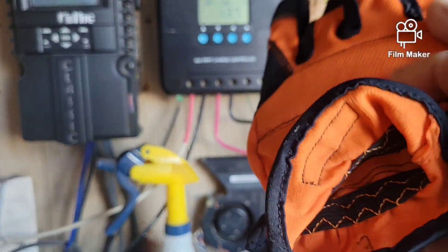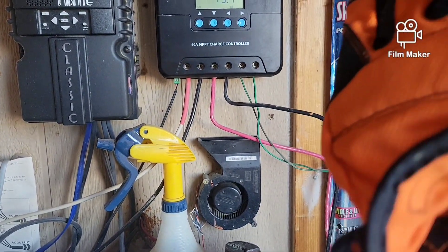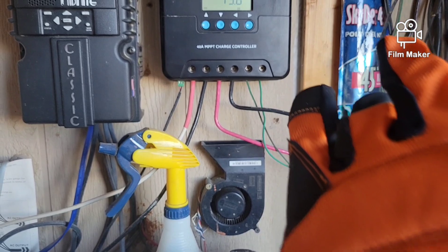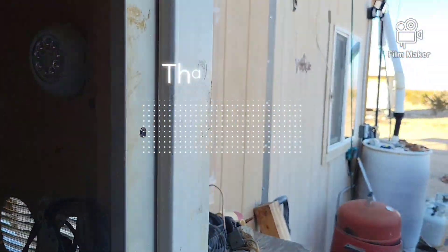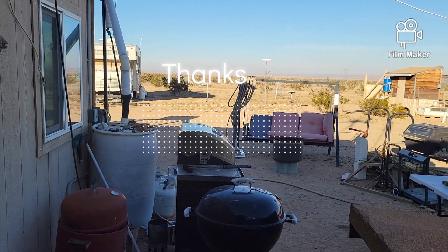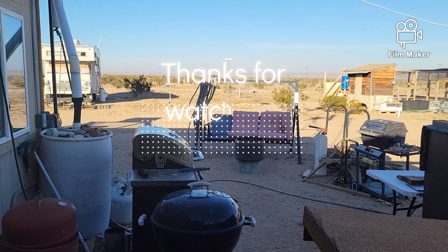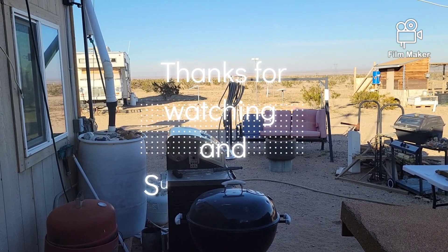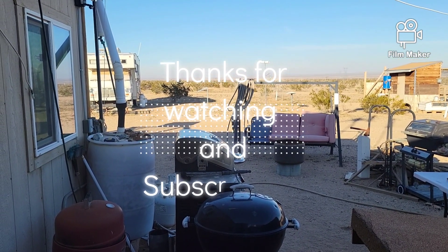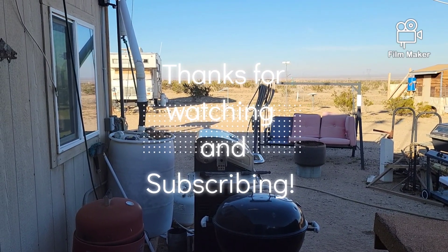My other gloves were worn through on the back side and weren't keeping the cold off my hands, so I bought new ones today when I went to the store — spent 14 dollars, but my hands were freezing and that's no good. Anyway, thanks for joining me — this is G Bear signing off.